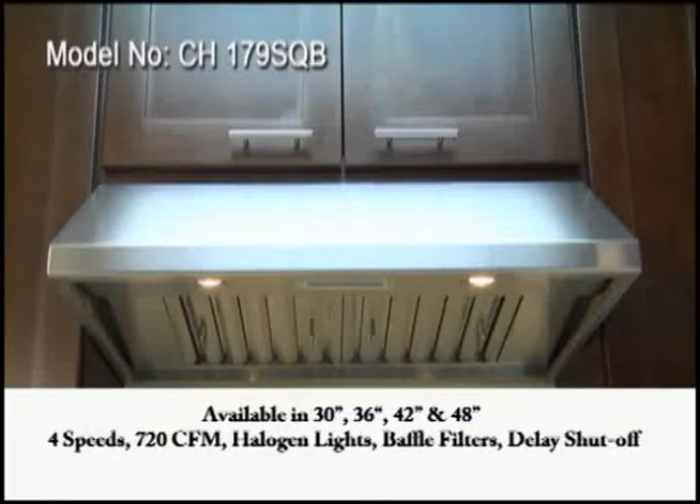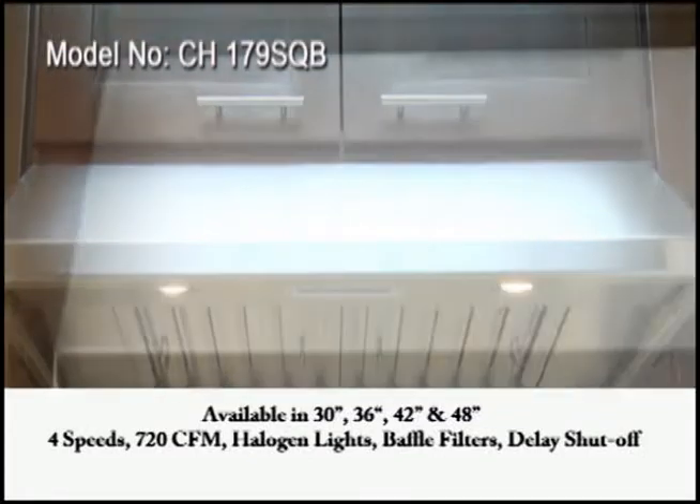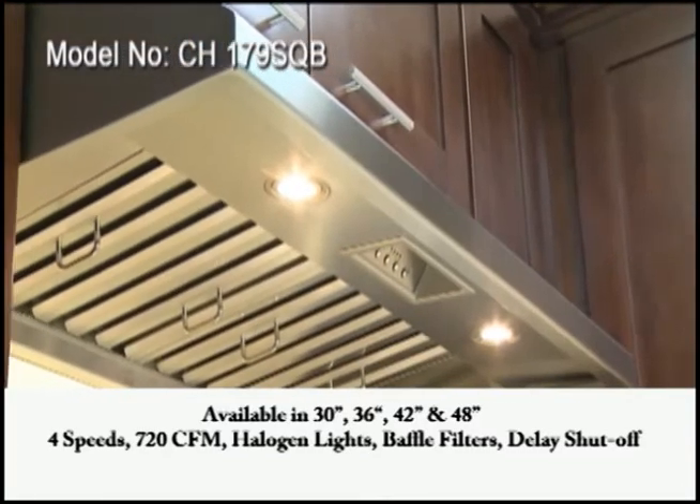This is our CH179SQB series, available in four sizes: 30, 36, 42, and 48 inches.